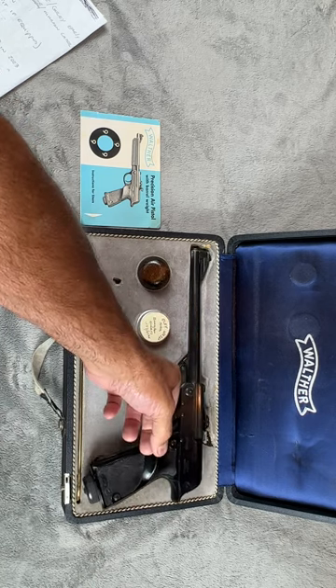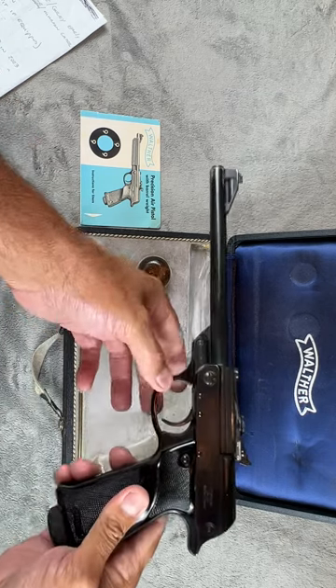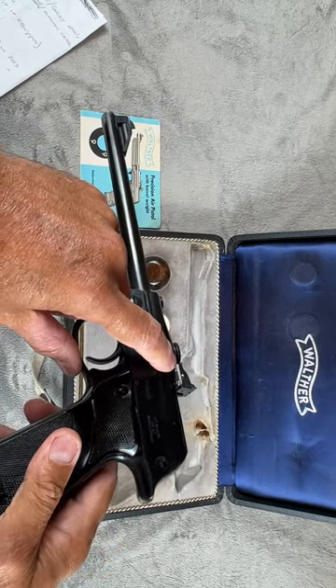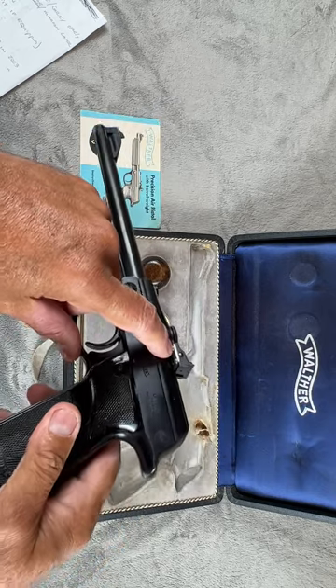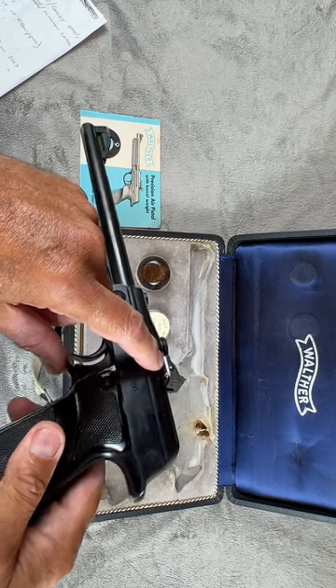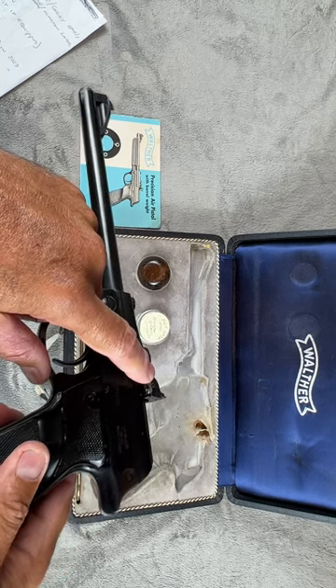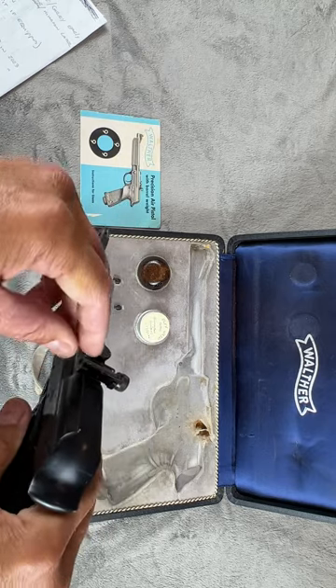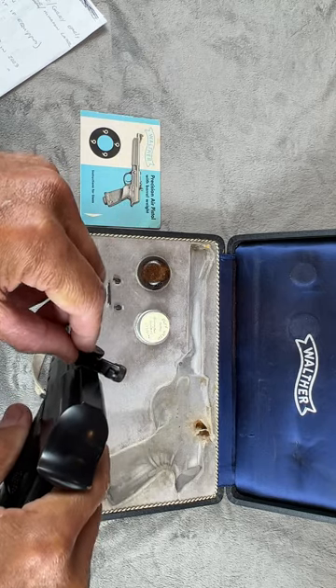I'll pull the gun out so you can take a closer look. Sharp-eyed people will immediately notice this one has had a repair done on the rear sight. You can see the screws and the little metal plate on the back, but the sight is functional and it has the rear sight blade.